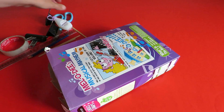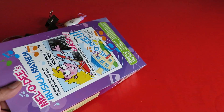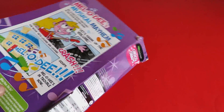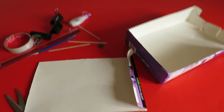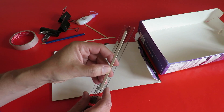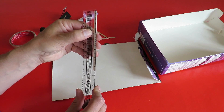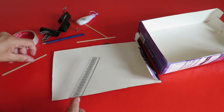First thing we want is some cardboard, preferably that hasn't been all bent and folded before. This is going to be the body, or fuselage. This one is five and a half inches long, so it's not going to be a very big plane. About one and a half inches chord will be plenty.